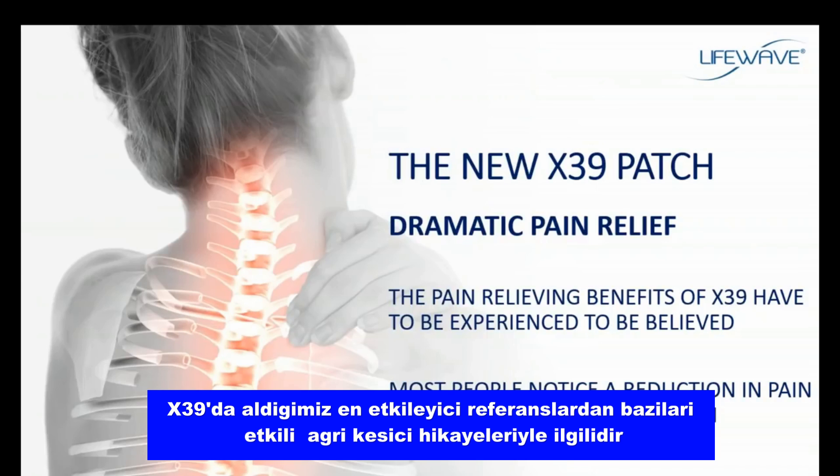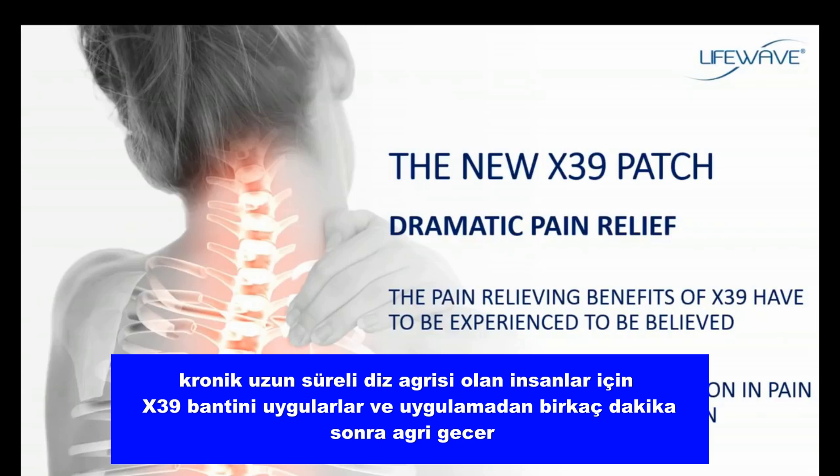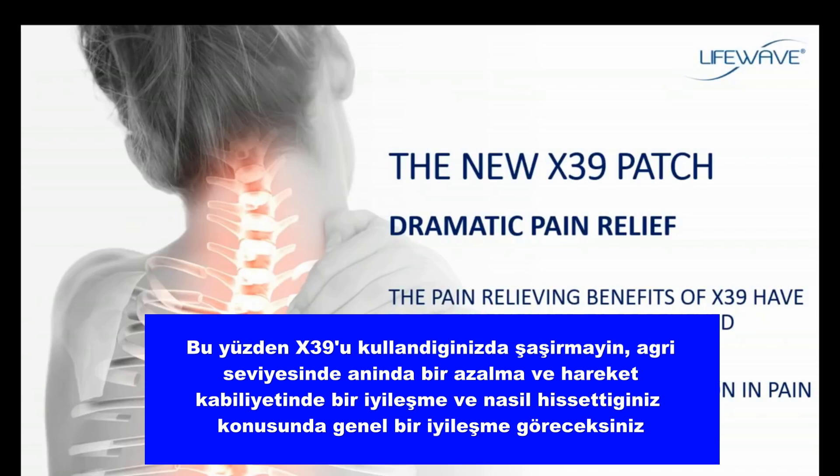Some of the most impressive testimonials we receive on the X39 have to do with dramatic stories of pain relief, and some of these benefits just have to be experienced to be believed. People with chronic, long-term knee pain apply the X39 patch and within minutes of application the pain is gone. Back pain, migraine headaches, arthritic shoulders, arthritic joints — this pain is managed and minimized all within minutes of application. Don't be surprised when you use the X39 that you'll see an immediate reduction in pain and an improvement in mobility and overall well-being.